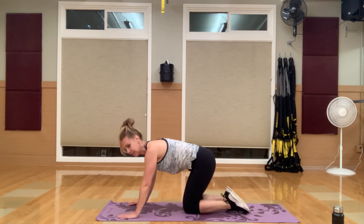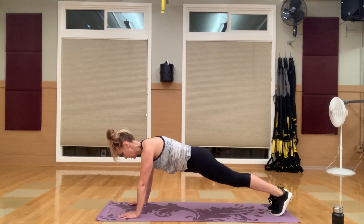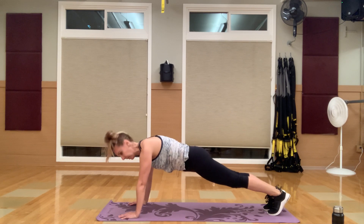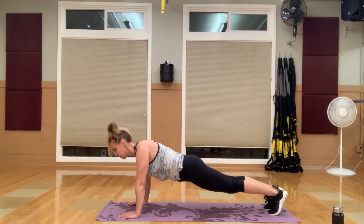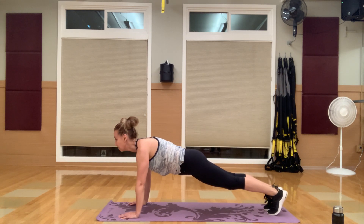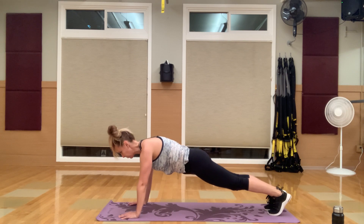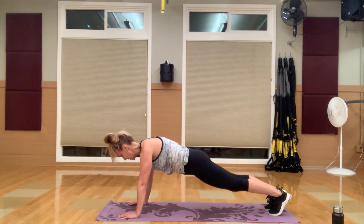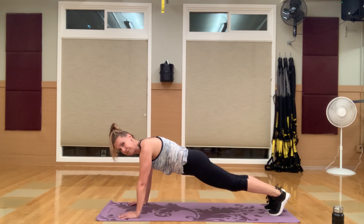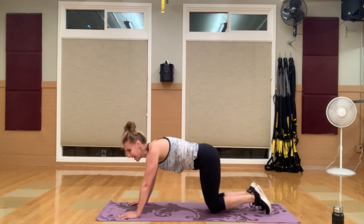Breathe, breathe. 30-second plank hold — let's go. Keep those feet together. Squeeze that core in. Think about pushing your shoulders back down to your feet. Spine is nice and neutral, head is just out in front of you. You guys are almost there — about 10 seconds left. Squeeze, squeeze, squeeze.